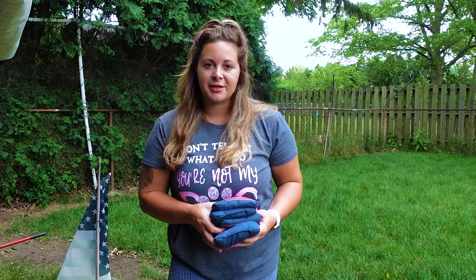Hi, my name is Nicole Pratt and I'm a professional cornhole player. I've been playing cornhole for four years and this is my rookie year as a pro.